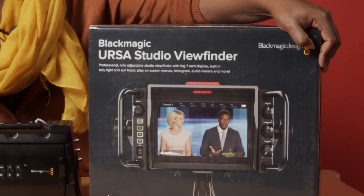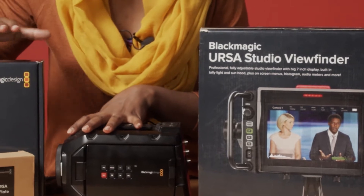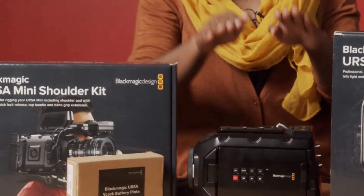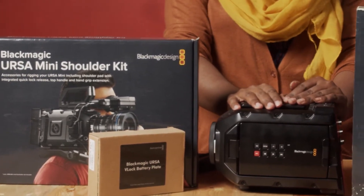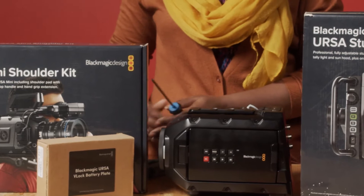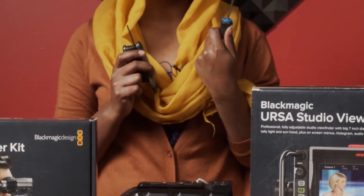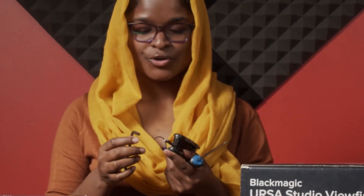I have the Ursa Studio Viewfinder right here, the Ursa Mini Camera, the Ursa Mini Shoulder Kit, and a V-Lock Battery Plate which I'm going to be accessorizing on this camera. And of course, the most important things we need — the tools. I have this screwdriver and two Allen key sizes, which I'm going to show you where they'll be used. Let's get to it.